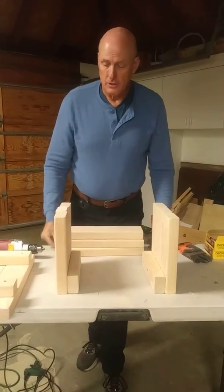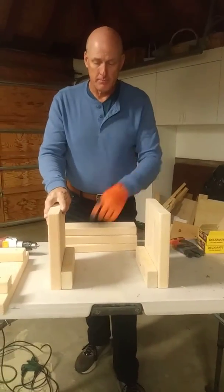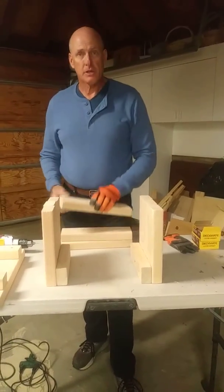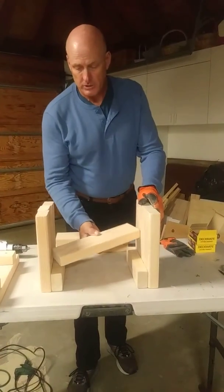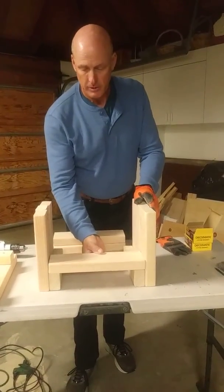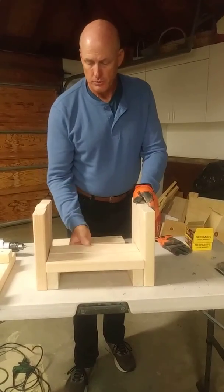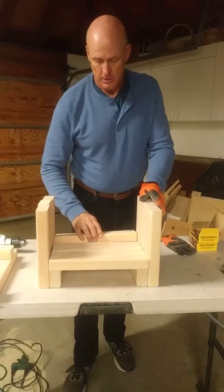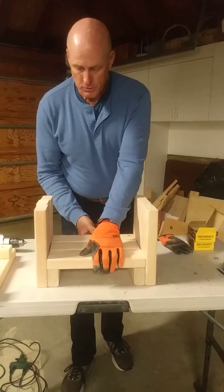Next, take the two legs you've assembled with the support runner along the bottom and lay the 13-inch 2x4 — piece number three — across the top of that runner. This is what gives the stool lateral stability: having this second piece down here toward the bottom. Set those exactly where you want them.